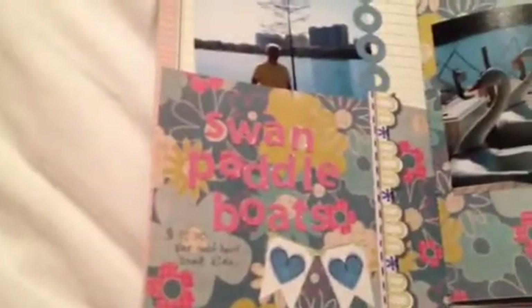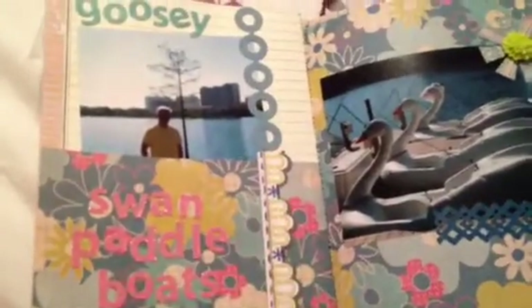We initially went there because we were going to try to ride the swan paddle boats. But then we heard that riding the swan paddle boats was extremely exhausting, and you might get stuck in the middle of the lake if you get too tired and can't paddle back. So we decided just to watch other people paddle. So I just kind of incorporated some more little flags.